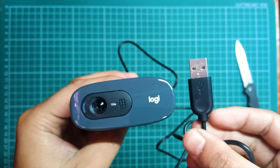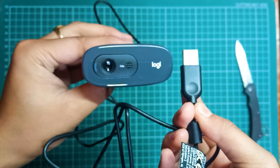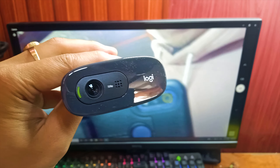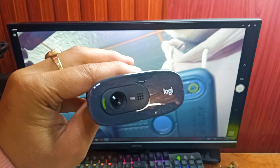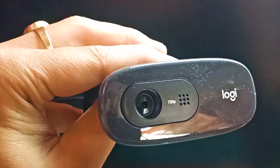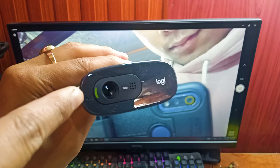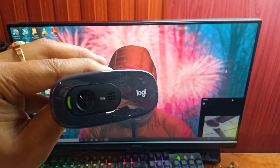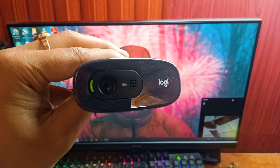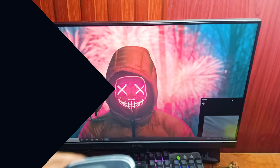Here are the specifications for the Logitech C270: it's capable of 720p at 30 fps, and we have a 3-megapixel sensor. There's also a built-in microphone with noise reduction — I'm not expecting it to be great, but we'll see. There's no privacy cover, however it does have a green LED indicator right here, so you can tell whether the camera is on or not.